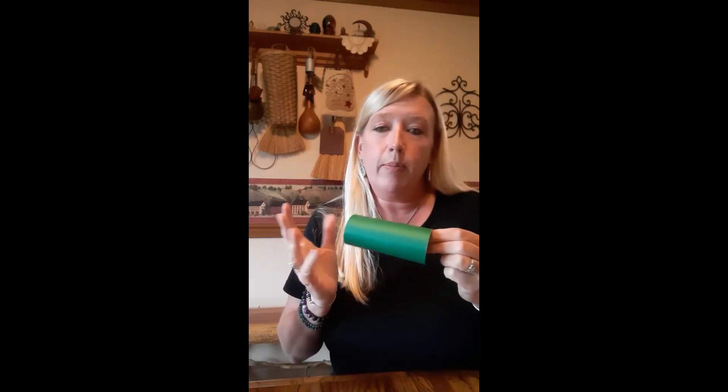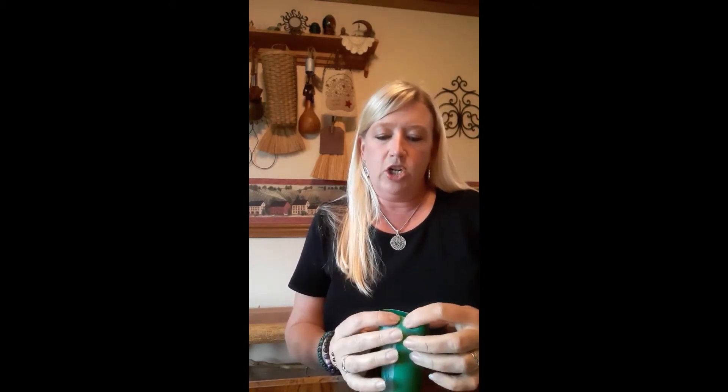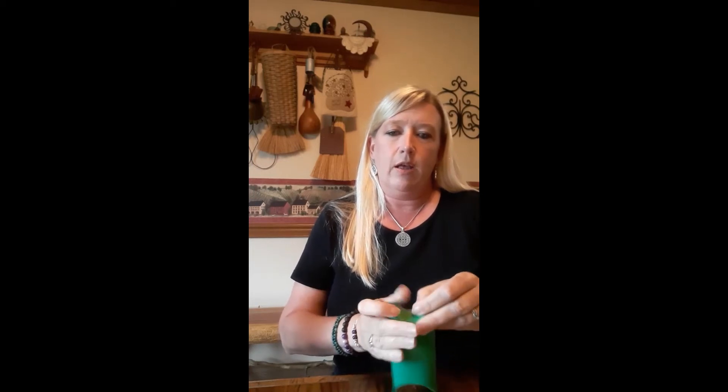You can use scrapbooking paper, construction paper, any kind of colored paper, or white paper to make it fancy. Then what I'm going to do is take this end and pinch it and fold it in, and I'm going to do that with both sides so that it makes pointy points on the end. I'm going to do that with the opposite side — it's pretty easy, you just push it in and pinch it.